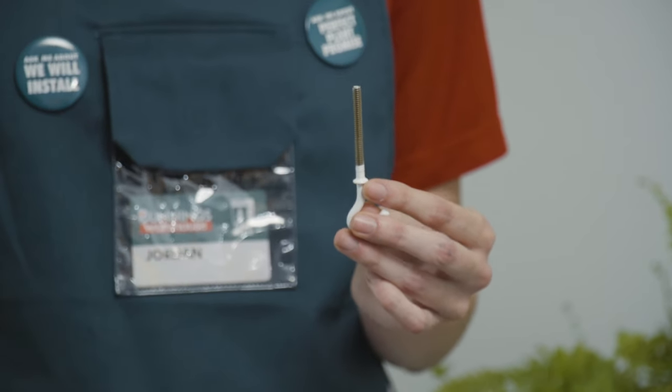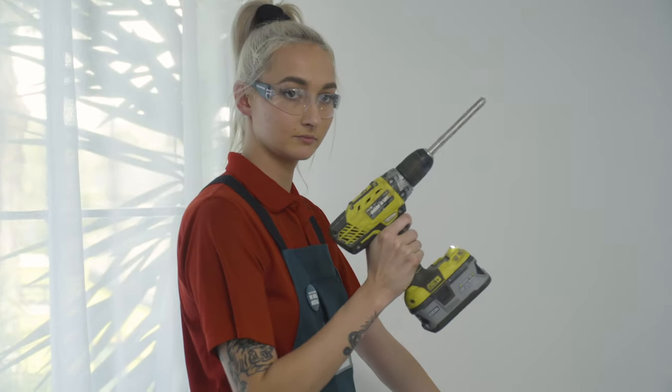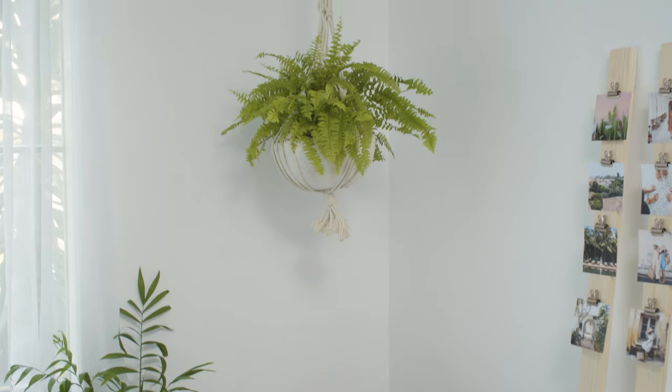You're going to need your cup hook and your screw, your spring toggle, your washer, your safety glasses, drill and drill bit, macrame hanger, and your pot and plant.